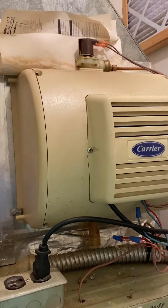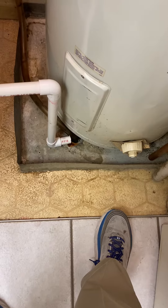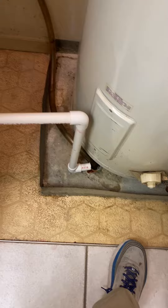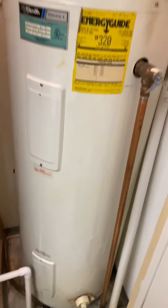We're also looking at maybe a humidifier on top. The drain is right here at the bottom of the water heater — we'd probably put a new drain pan in there. The current drain pan is 24 by 24.